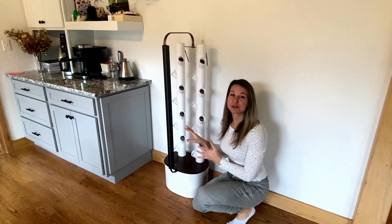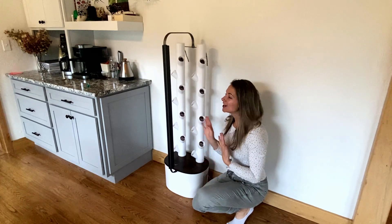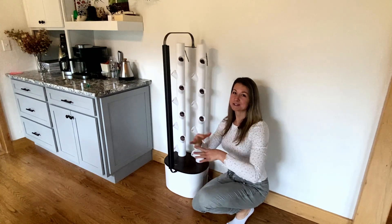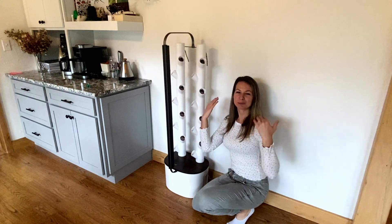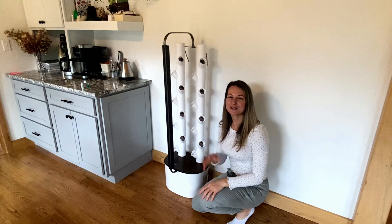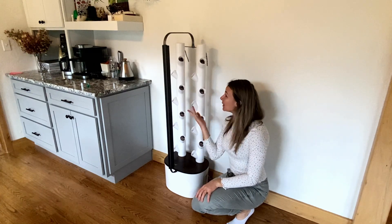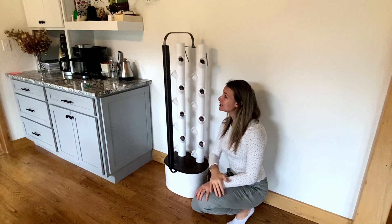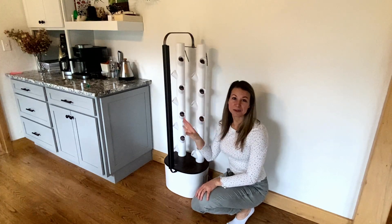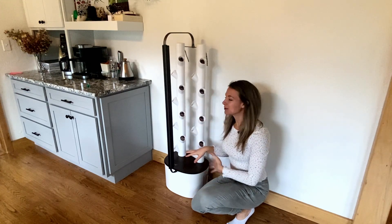So this is the Garden Hydroponic Studio Tower. This is actually the smaller of the two kits that they offer. I thought this was the perfect size to fit this space — I had a blank wall with nothing on it, so I thought what better to make the white stand out than some green plants. This guy's about three and a half, maybe four feet tall, and he comes with absolutely everything that you need. Let's walk through a little bit more about what the system includes.